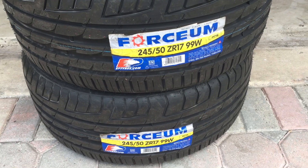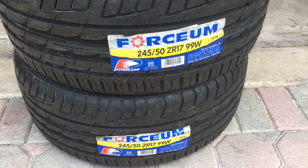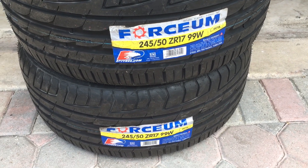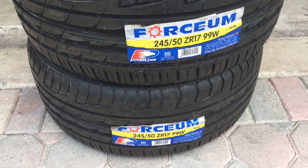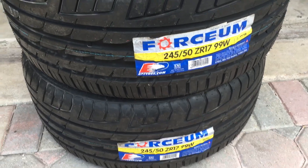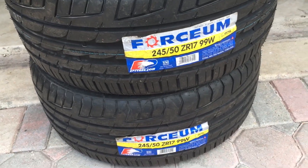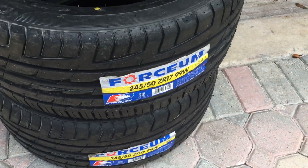Hey, what's up guys? This is Dre. I just picked up a pair of Forcium, size 245/50ZR17 for a customer. I think it's going on an Acura TL, very popular size for that car. Forcium — I'm just going to do a quick review on it. Forcium is made by EP Tires, same company that makes Accelera.